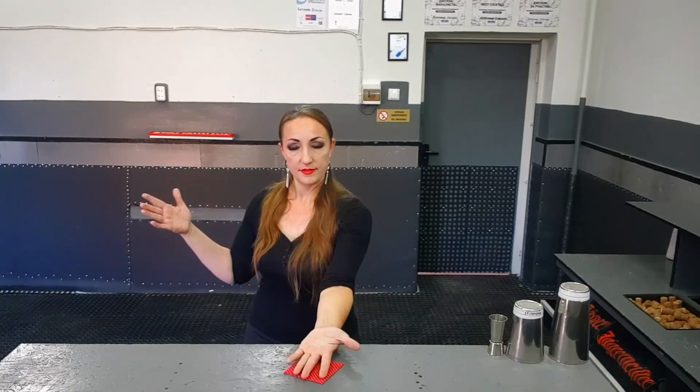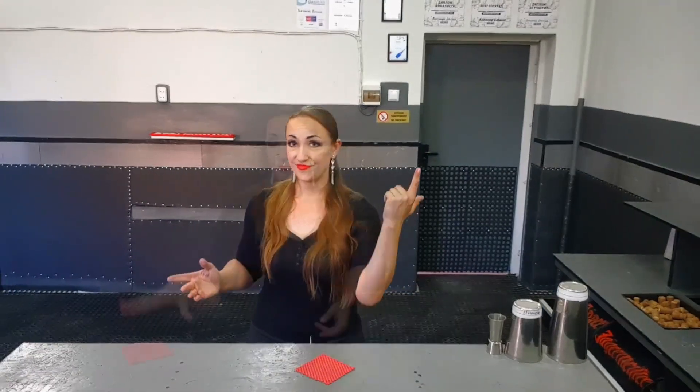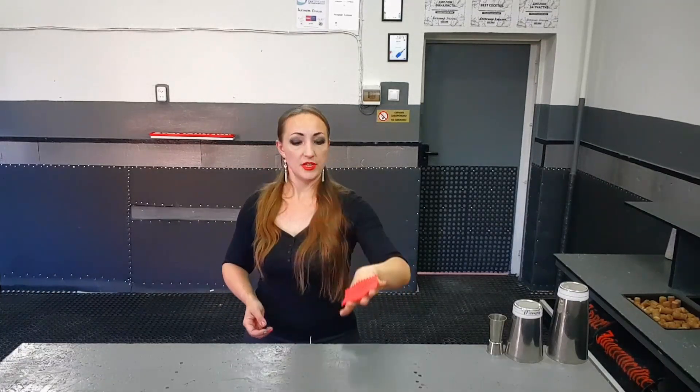So take it, put it here and put it here. Then the same move, but you will not put it here. You will throw it, throw it, catch.